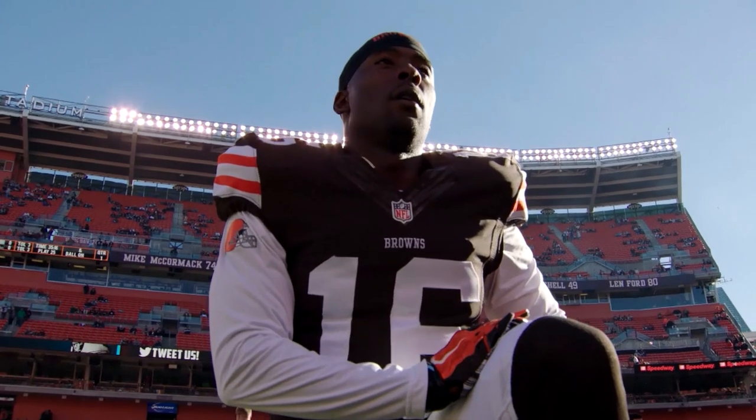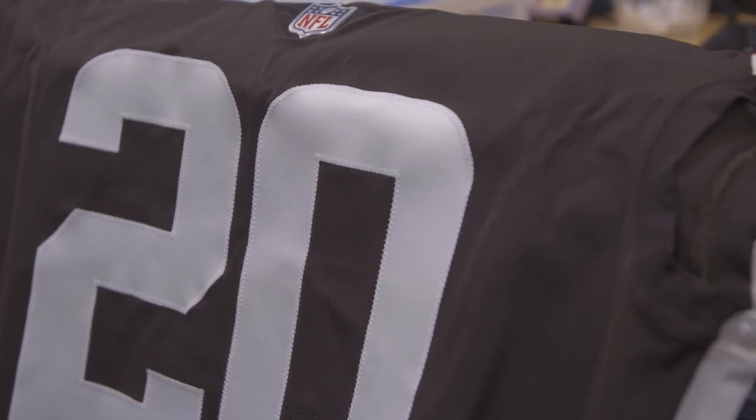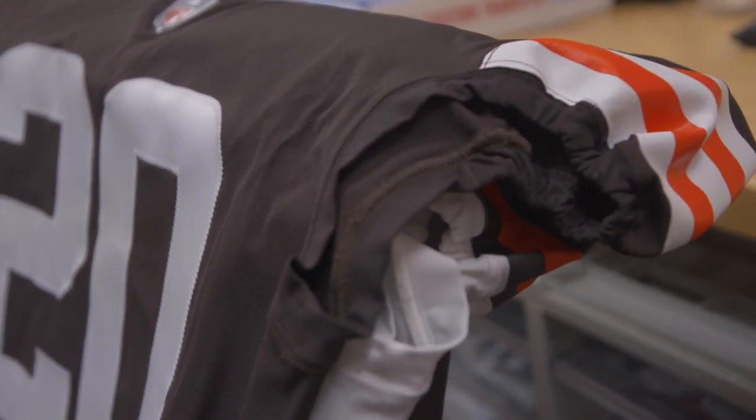There are some subtle differences though between this and 2014 that you can pick up. Yeah, the striping's different — you're going to have some variances with striping. As far as really the size of the striping, it's a little different. You're talking quarters of an inch or an inch here and there.